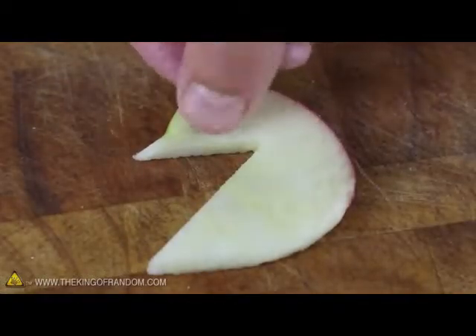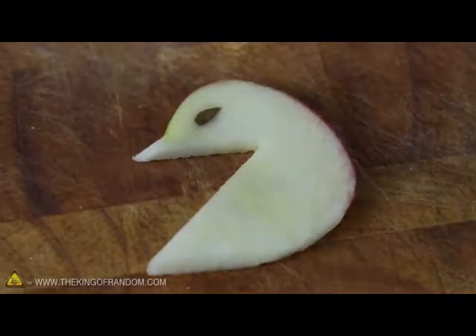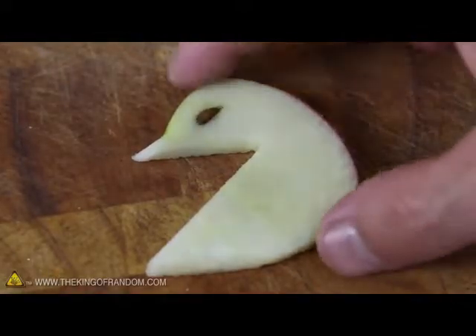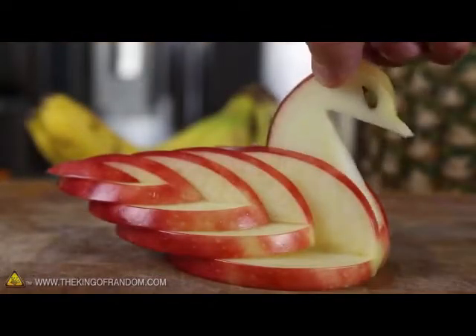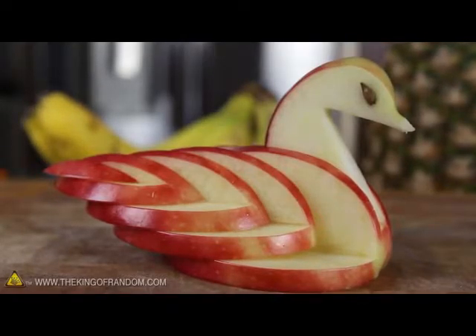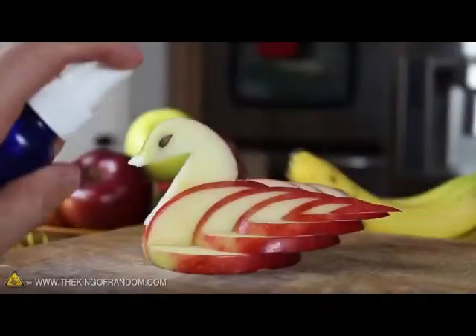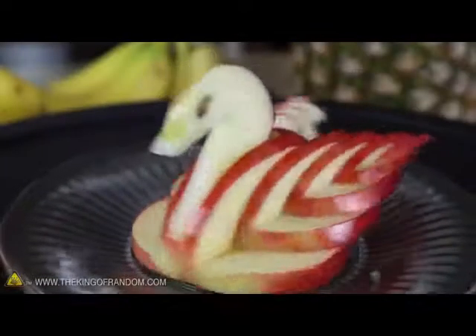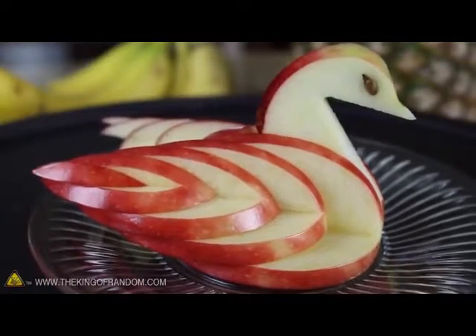All that's left now is to place the apple seeds where you think the eyes should go, then use the side of a butter knife to press them firmly into position. When both eyes look good, simply drop the neck into place and you're done. You've just created a beautiful and decorative apple swan. I spritzed mine with a bit of lemon juice to help prevent it from turning brown, then put it on display to show off for our dinner guests later that night.